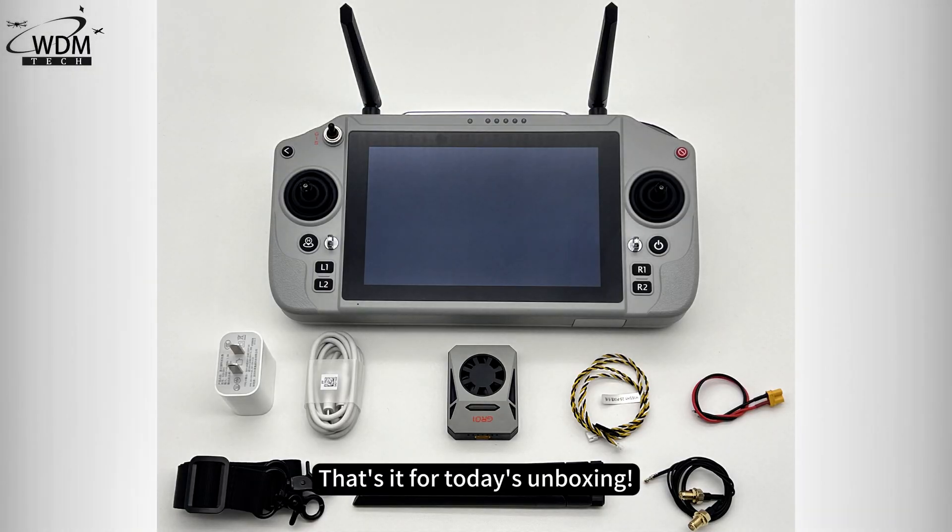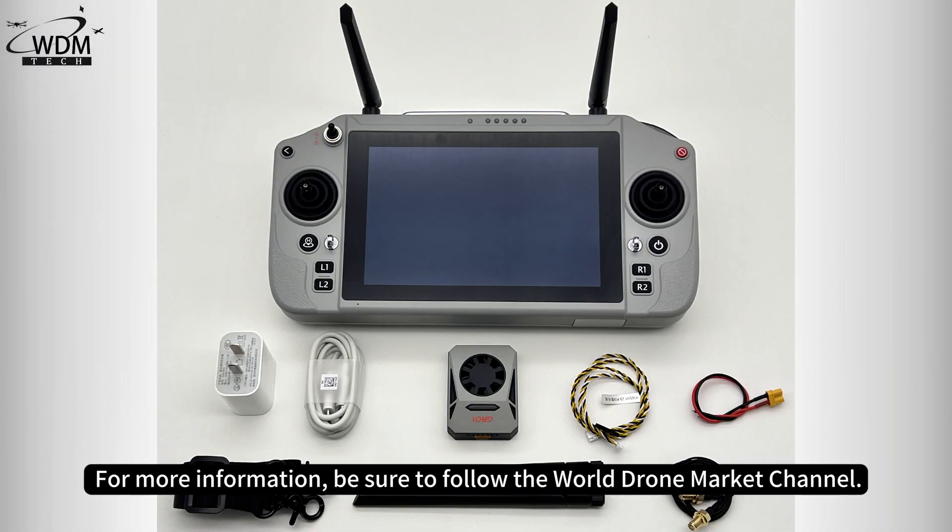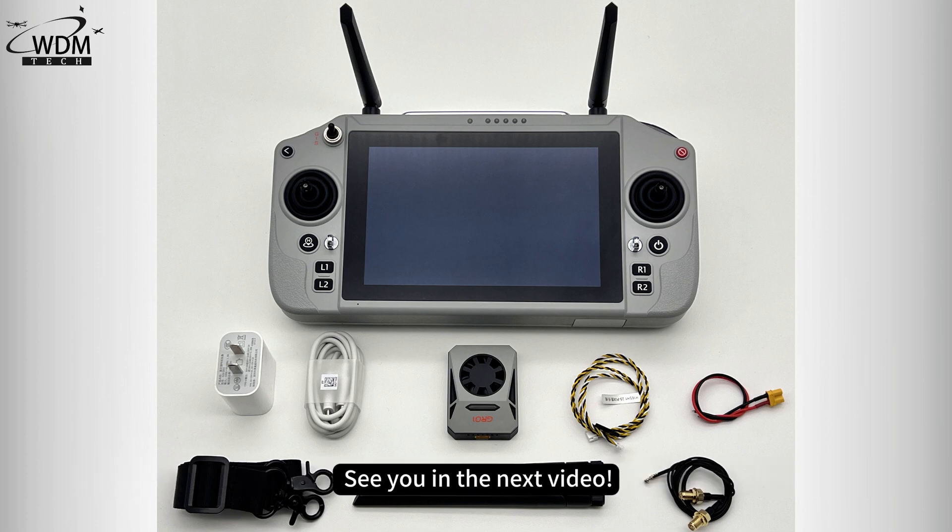That's it for today's unboxing. Thank you for watching. For more information, be sure to follow the World Drone Market channel. See you in the next video.